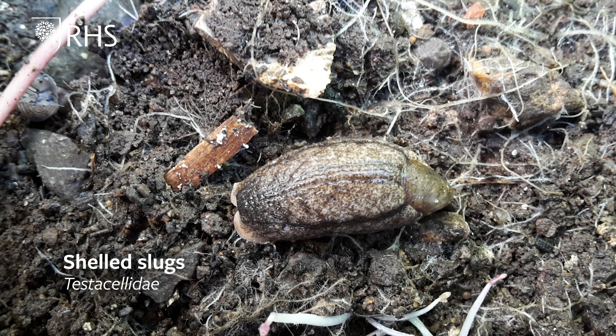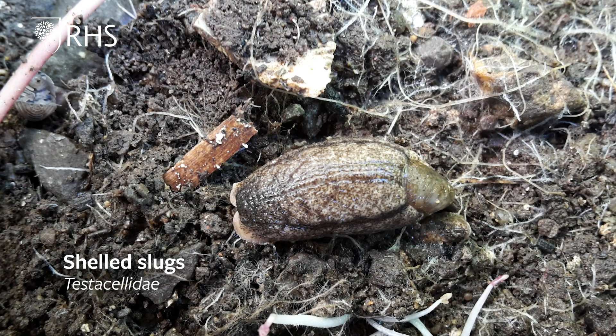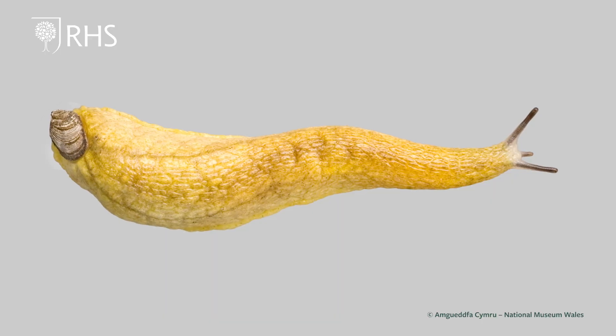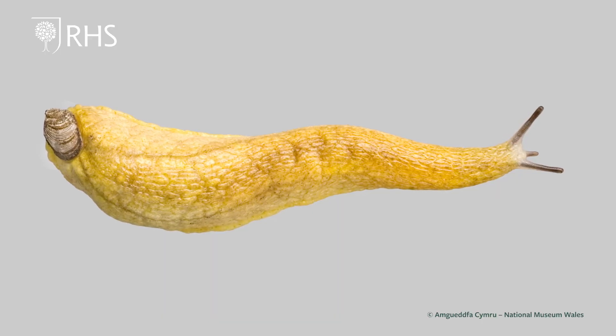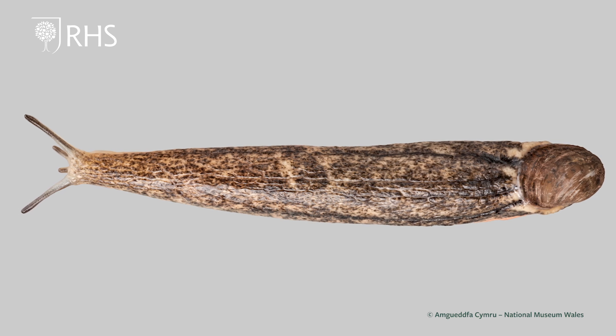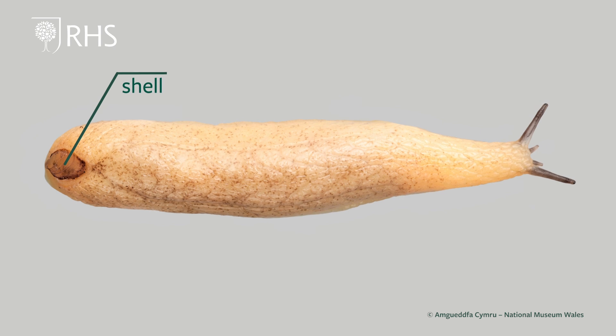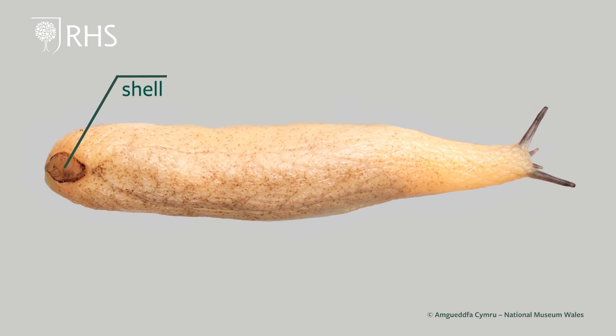The Testacellidae are very unusual looking for slugs as they all have shells carried on the tip of their tail. These slugs spend most of their lives underground feeding on earthworms, so are very rarely seen above the soil surface. They can be instantly recognised by the fingernail-like shells that they carry on the tip of their tail.